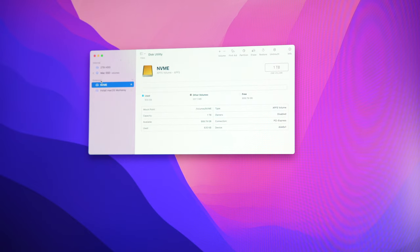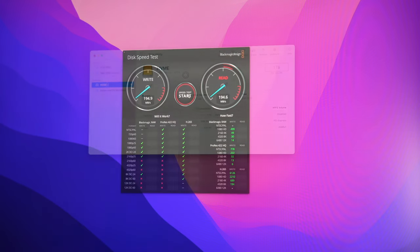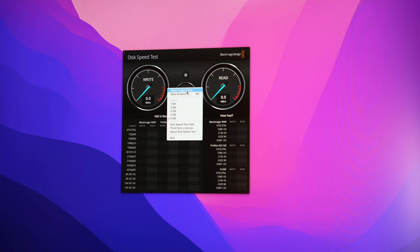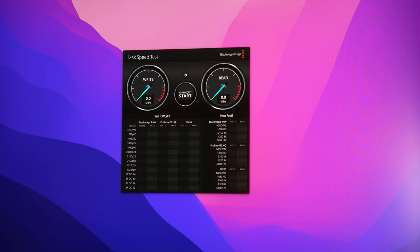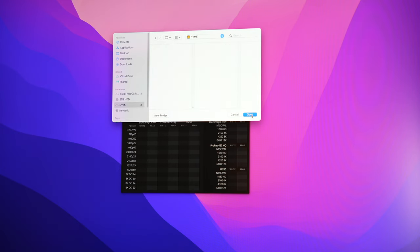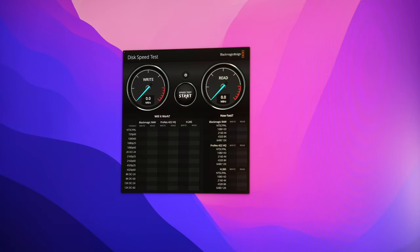The HDD speed test showed about 200 megabytes read and 200 megabytes write. For SATA 2 on a spinning disk drive, that is what it is. I probably won't use it that much — I've got all sorts of SSD drives internal and external — but it's fine for mass storage.